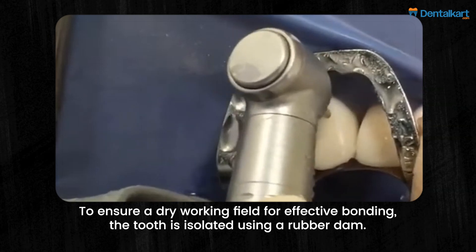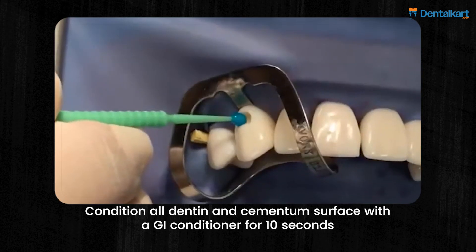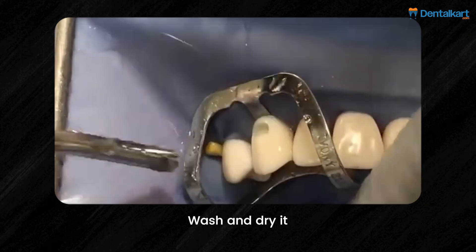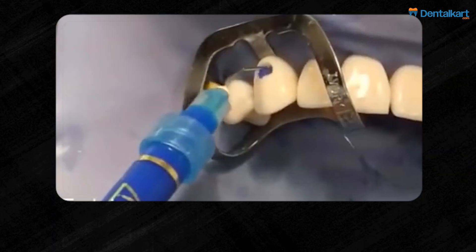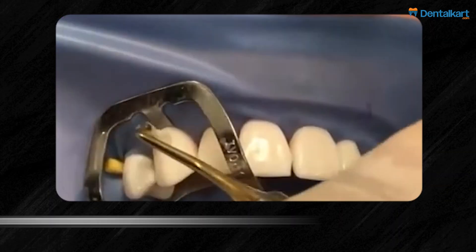Carefully extend the cavity preparation, ensuring proper access and support. Condition all dentin and cementum surfaces with a GI conditioner for 10 seconds, then wash and dry. Place an increment of GIC over the cavity floor. Etch the enamel and GIC, wash and dry, then apply bonding agent and light cure. Finally, apply composite resin in increments and light cure.